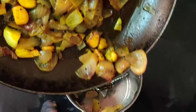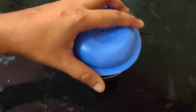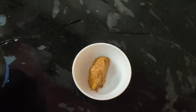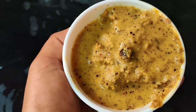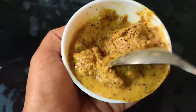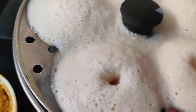Corn rice is ready! We can add chutney to it. You can try it differently. It's good for eating. Try it!